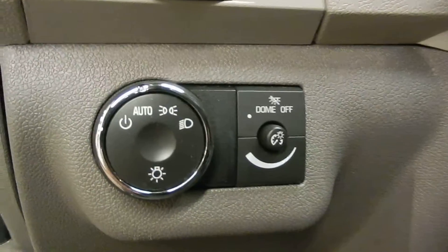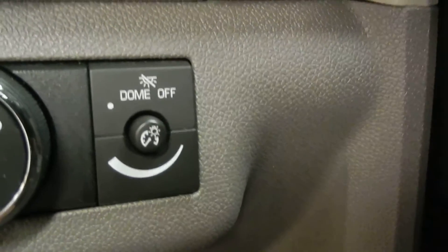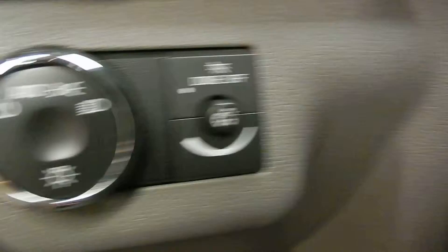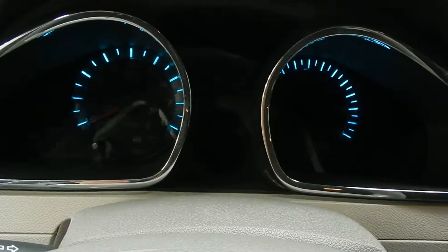Stepping inside, we've got our controls for our automatic headlights, and of course the dome light controls, as well as the controls for our instruments and gauges right in front of us. I'm just going to flip those on so you can see a quick example.